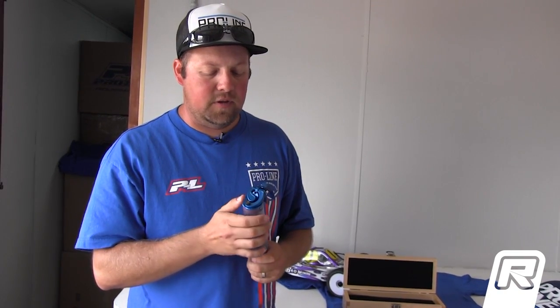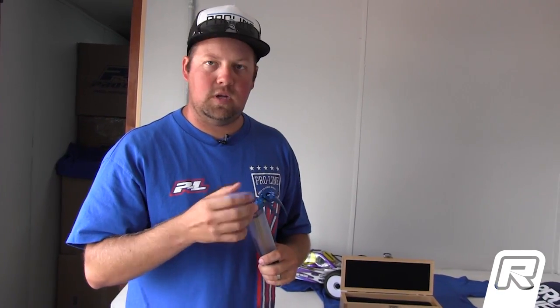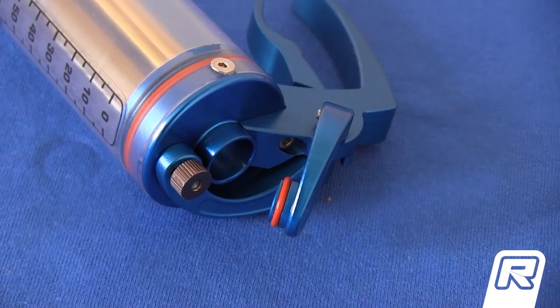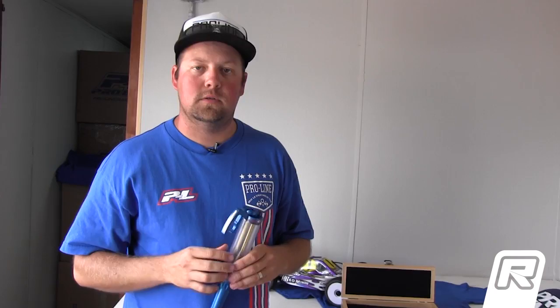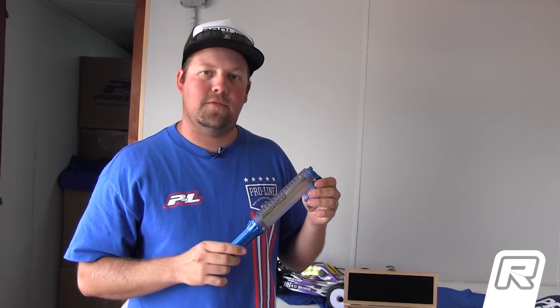Another unique feature is there's no actual cap that you can lose — no chain, nothing to actually remove from the gun itself. It's a flip system, just up and down: put the fuel in, you're good to go, no parts are going to end up missing. That's the new Fuel Stick from ProLine, and that's it from here.